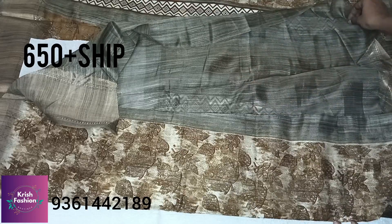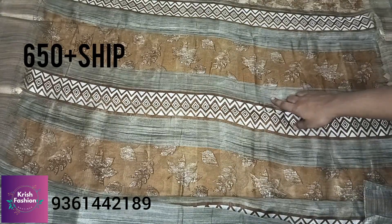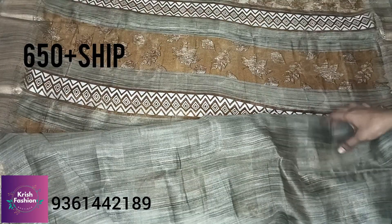This is the zigzag pattern — you can have a zigzag pattern on the blouse. The price is ₹650 plus shipping charges. You can place your bookings by joining through the WhatsApp group link.